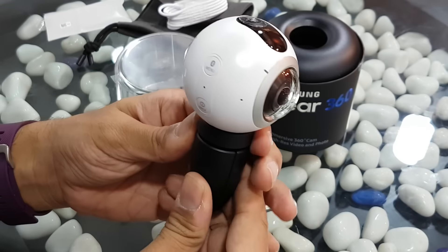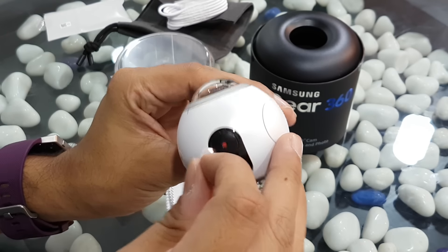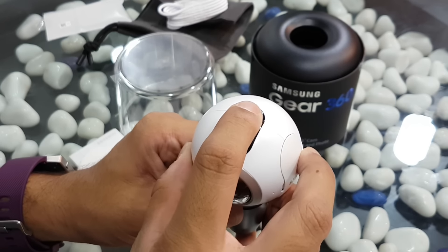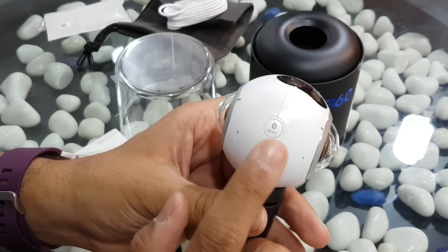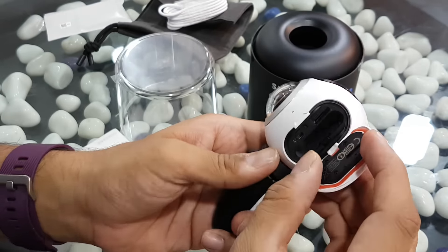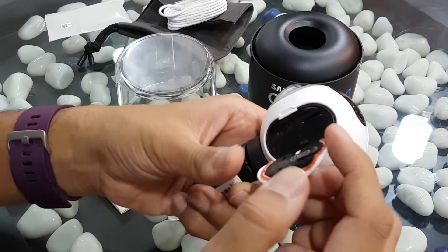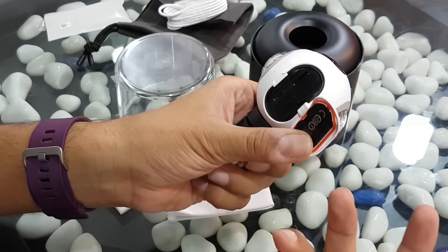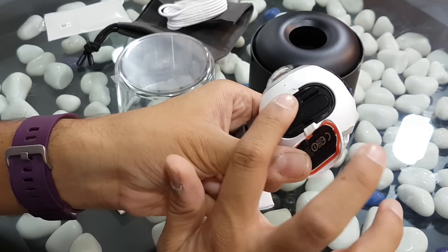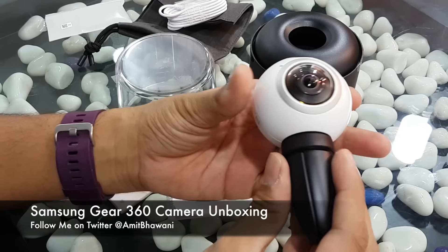Here is the small Gear 360 camera. As you can notice, these are the lenses, and on the top there's also a lens. On the side you have the back button and the menu key, which also works as a Bluetooth key. There's Samsung branding and a slot where you can insert the battery. There's no separate charging cradle, so you charge the battery within the camera itself. There's also a micro SD card slot and a micro USB charging port. The build feels very solid and heavy for the form factor.